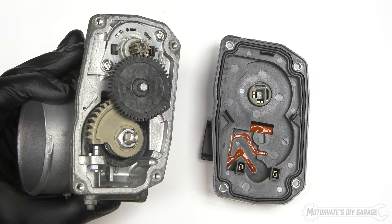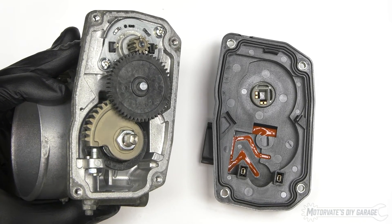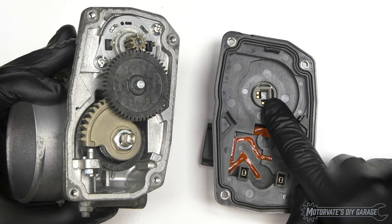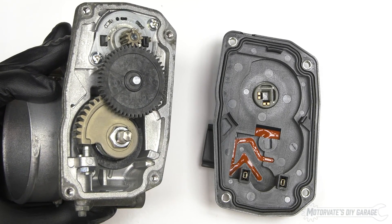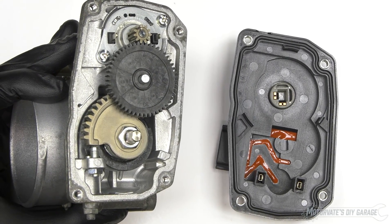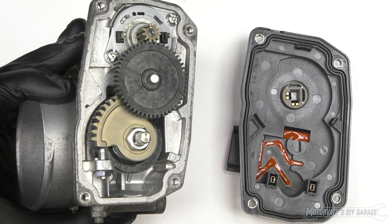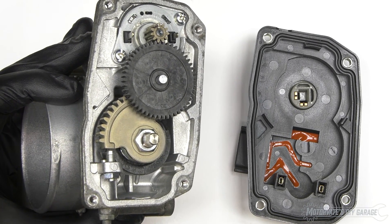Let's wrap up this episode. As you can see, an electronic throttle body really isn't very complicated — it has a position sensor, a few gears, and a small electric motor. However, before doing any repairs or adjustments, you should always follow the factory shop manual. They may be simple, but they often have special procedures that need to be followed. Thank you for watching, and please subscribe.